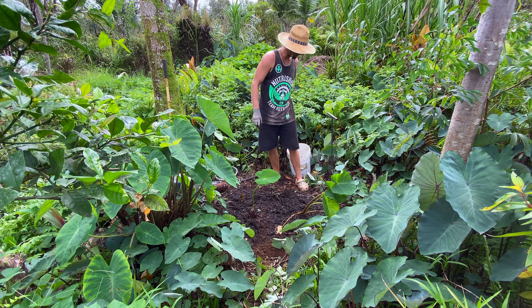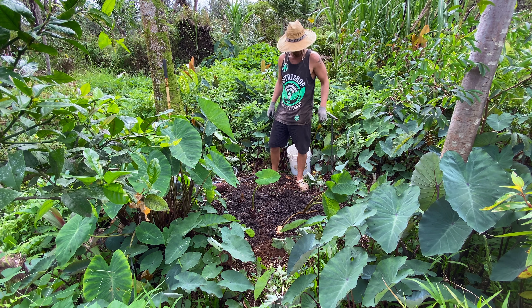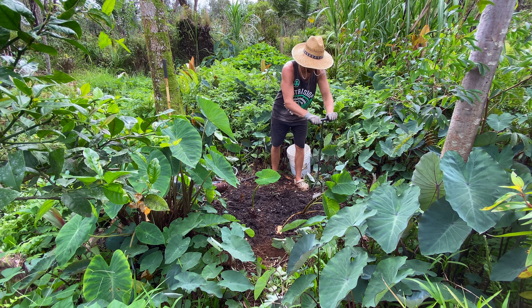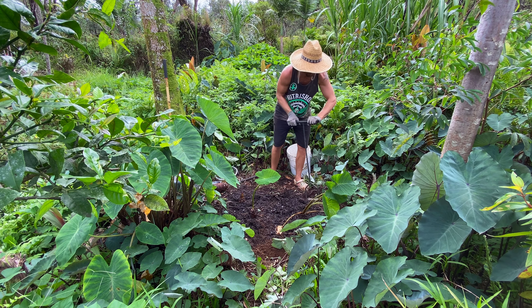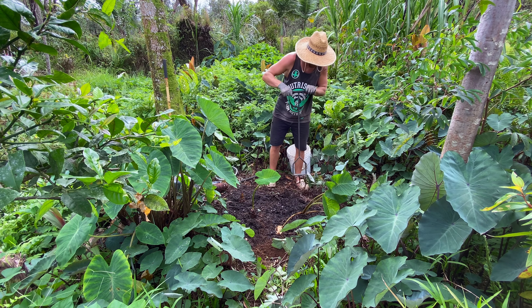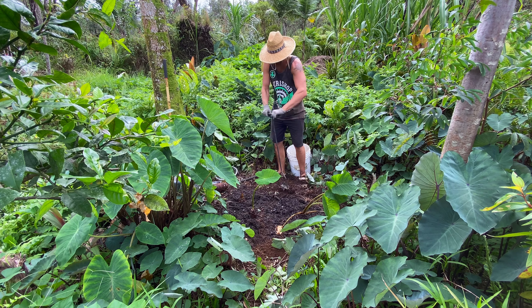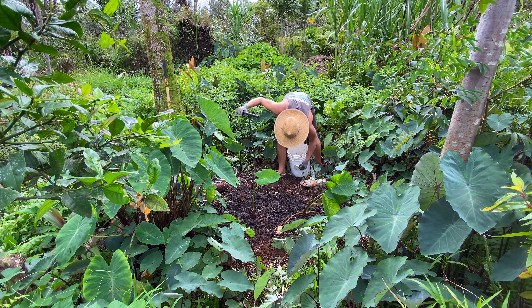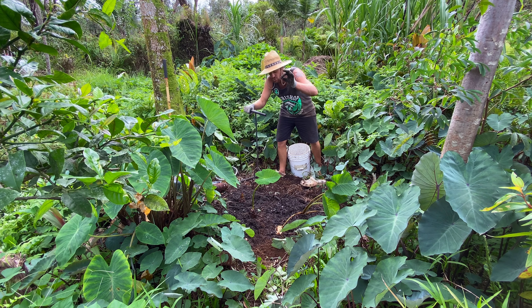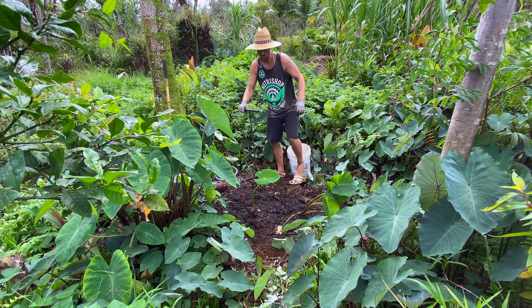I'm going to go ahead and plant these last two ones here. There's a nice earthworm here — so many earthworms in this soil. That's how you know you've got some good soil: plenty of earthworms.